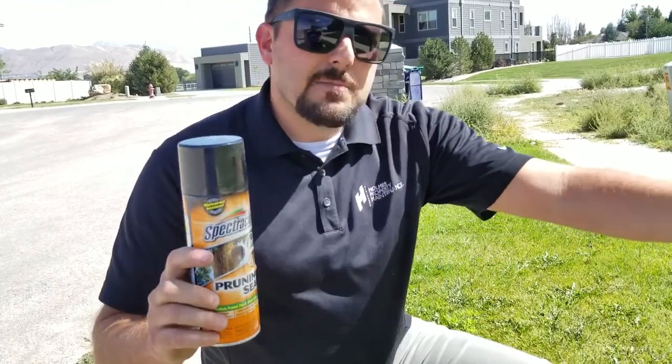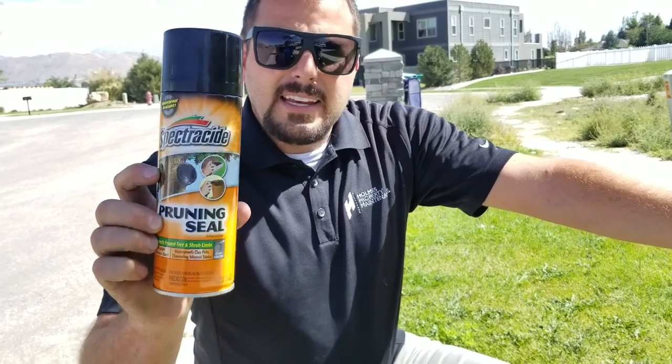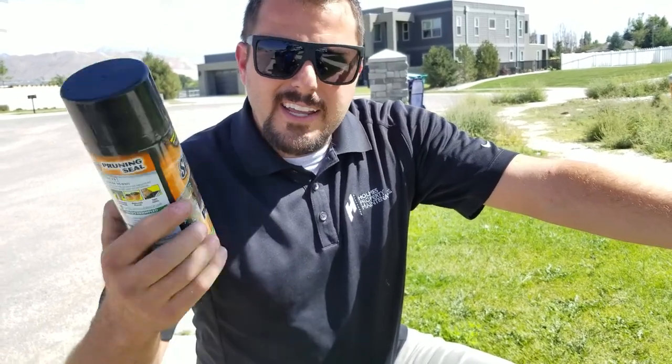That way it seals it off, so that cut isn't prone to insect damage, fungus damage, things like that. It's going to be healthier for your tree and it's a very cheap solution. So if you have these problems on your shrubs, go ahead and go to Home Depot or Lowe's and get this. The brand is called Spectracide, and again, it's pruning seal.